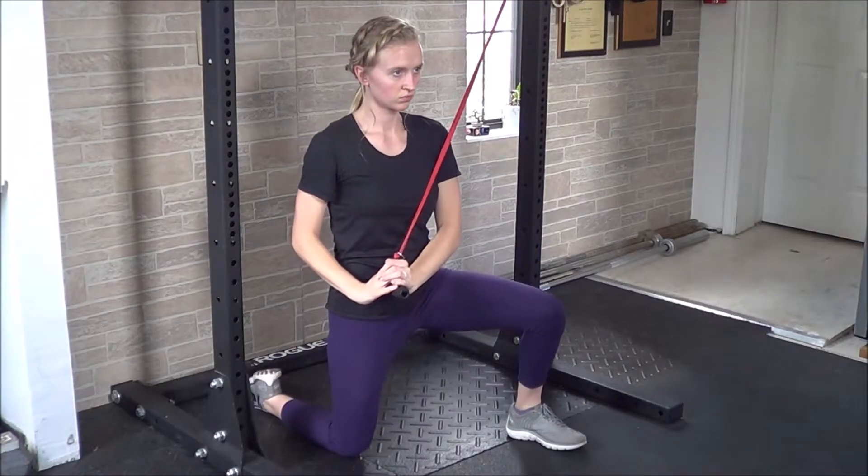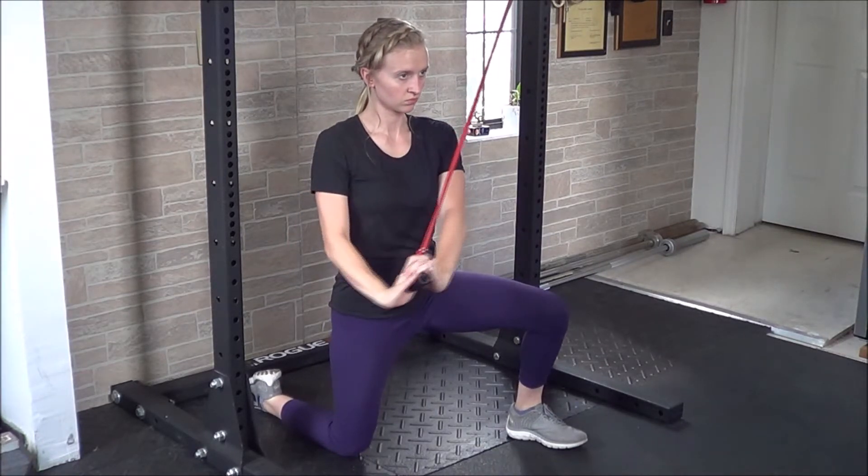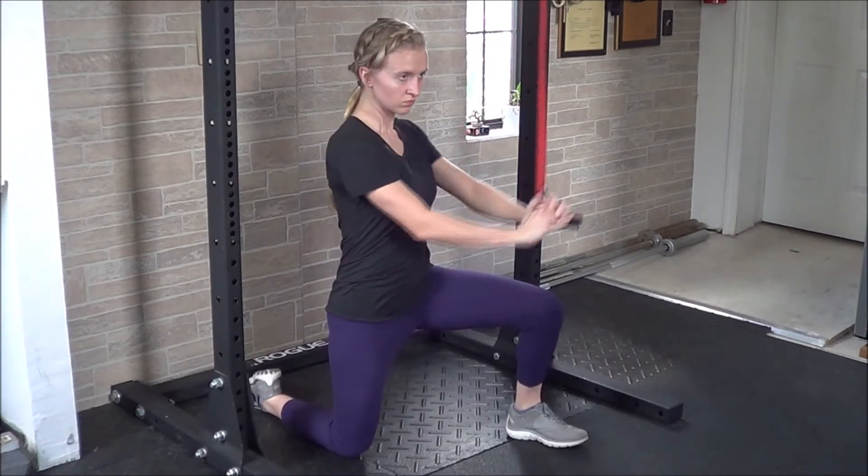You can do all of the same motions from a kneeling position to challenge more of the abdominals and a little bit less of the legs. Make sure that you're warmed up before doing this exercise and try to make sure the abdominals are contracting throughout to avoid any kind of strain on the back.